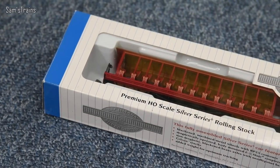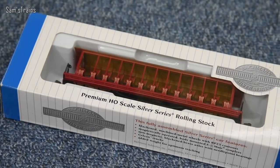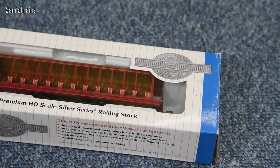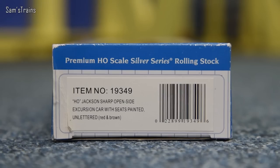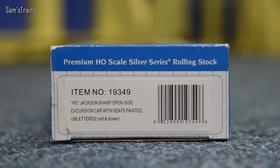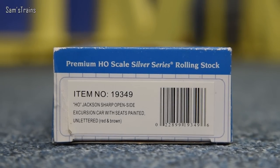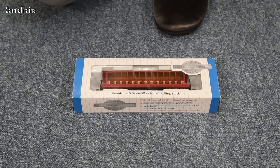Now, these are second-hand — I think they've been used before, and if you look closely at this one, you might see that some passengers have actually been glued into some of the seats, which is pretty cool. I don't mind that at all; they can stay there. And if I show you the end of the box very briefly, this is item number 19349 — that's what you want to look up if you're interested. It is an HO scale Jackson Sharp open-side excursion car with seats painted, and it is unlettered, so it doesn't have any Disney lettering on it.